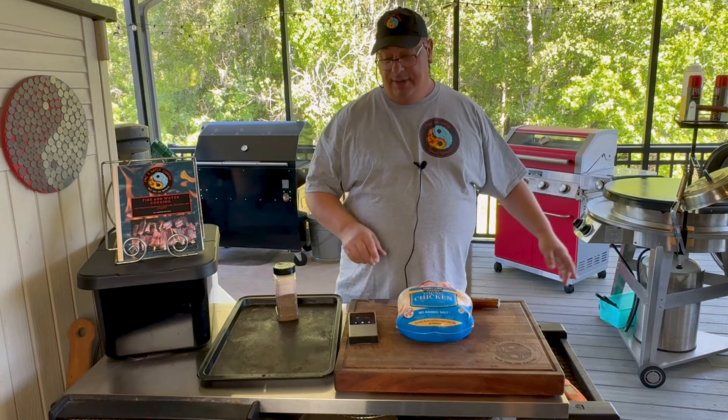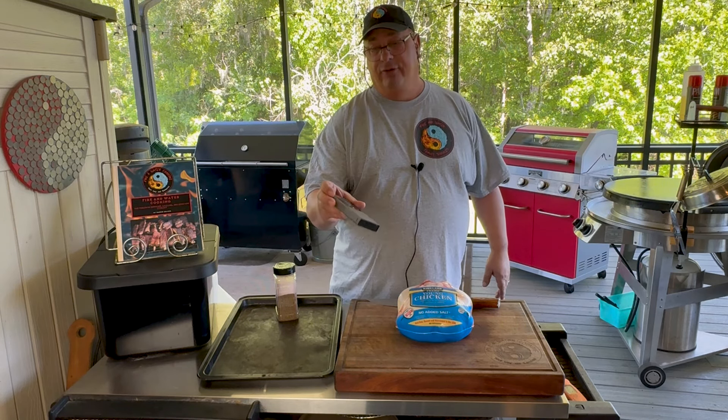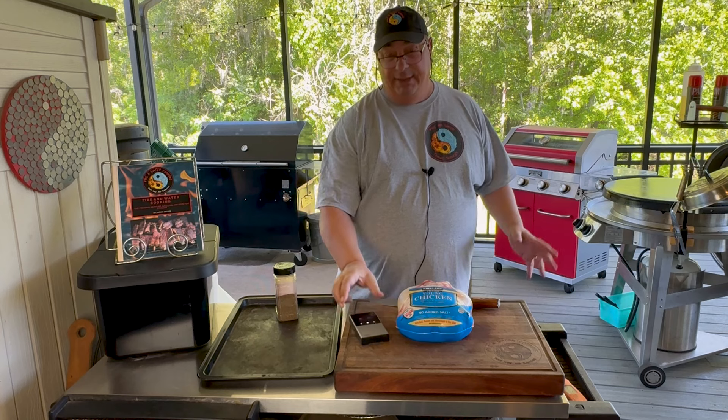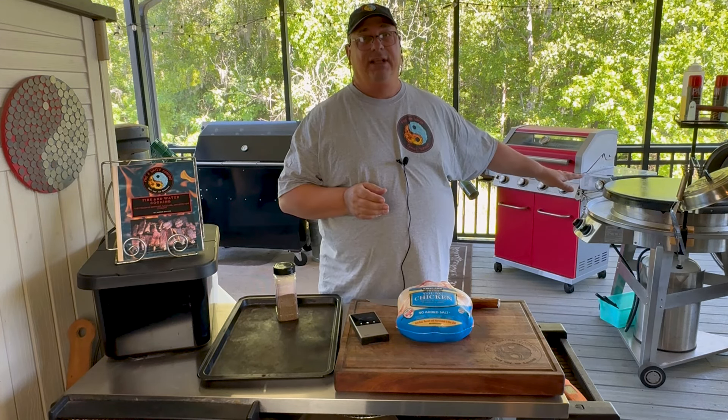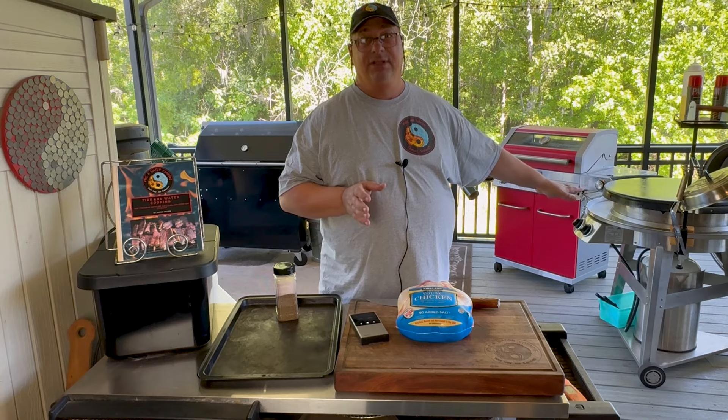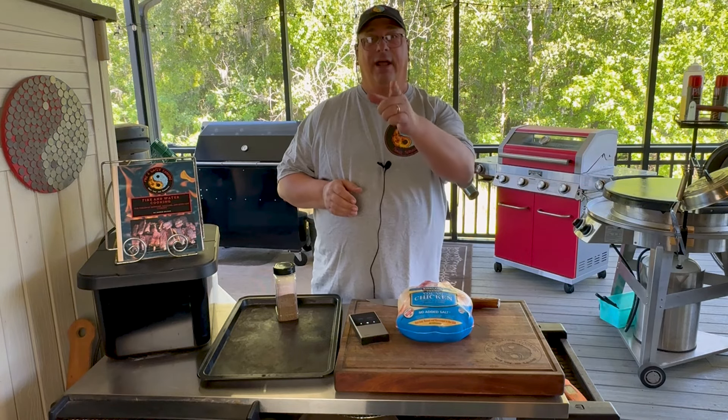We're going to cook it all the way through. I'm going to monitor it with the Typhur Sync here so we can make sure that it gets cooked all the way through. We're going to see just how good this Evo flat top can roast the spatchcock chicken.